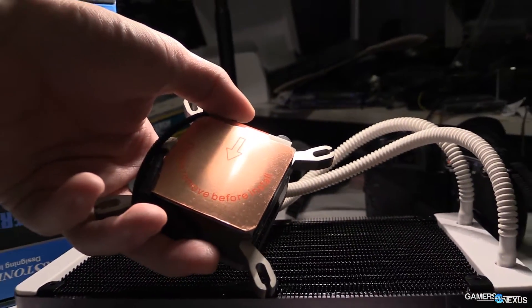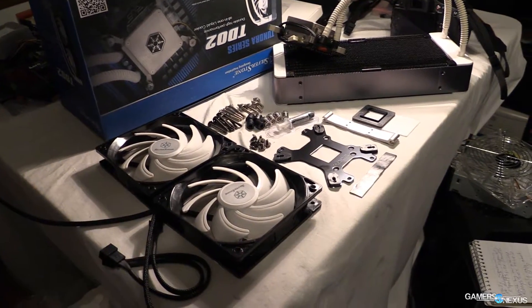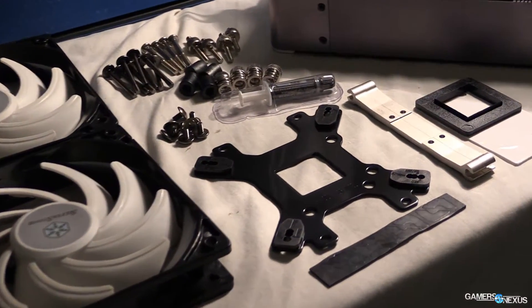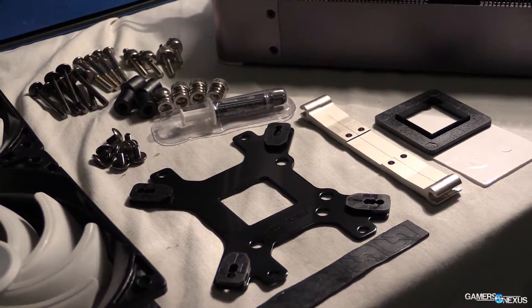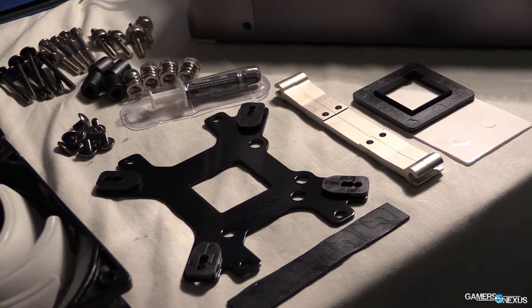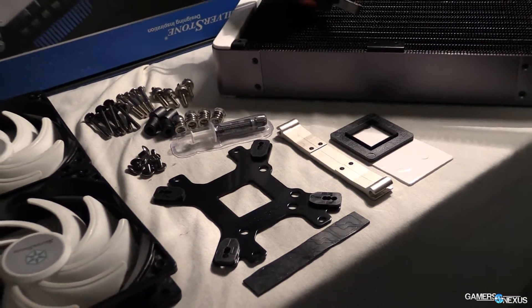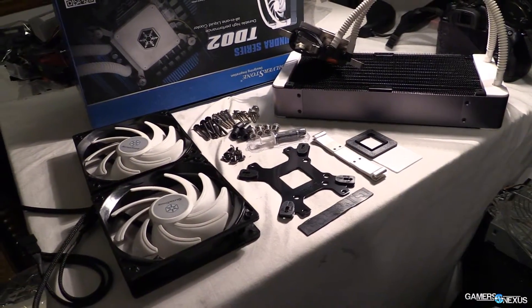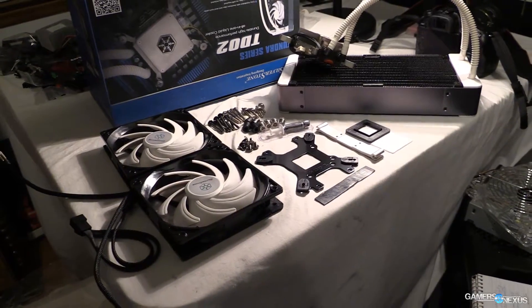Theoretically this improves the thermal dissipation a little bit, because we have more surface area to spread the heat across since it's not being interrupted by screws. In actuality, the CPU is never going to touch those screws anyway on any of these other coolers, so I think the practical difference is pretty minimal.